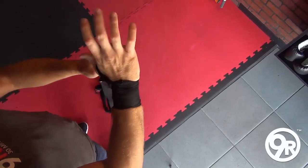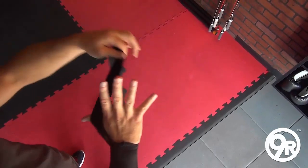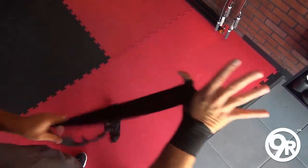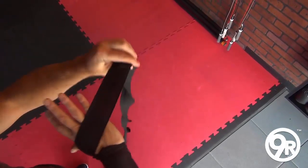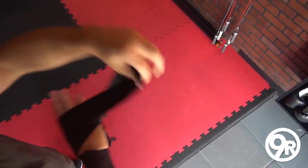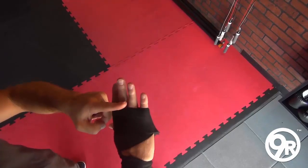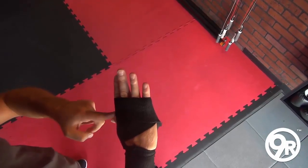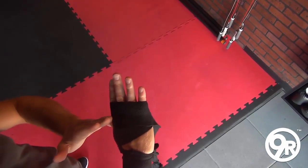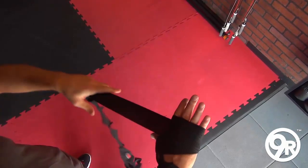Keep it nice and snug — not so tight you're cutting off circulation, but firm. Now we're gonna open the hand and start with the thumb knuckle, going over and around the back of the hand. Then we're gonna do three wraps over the other knuckles. Notice how I went far enough out to cover those knuckles, padding them to fill the space inside the glove.